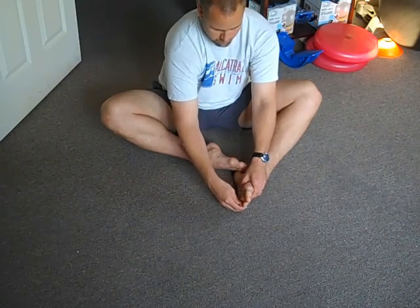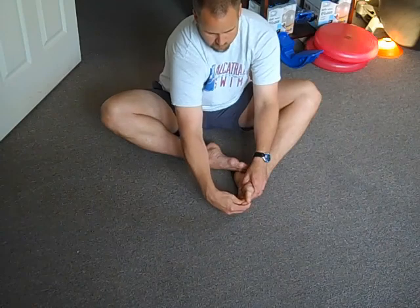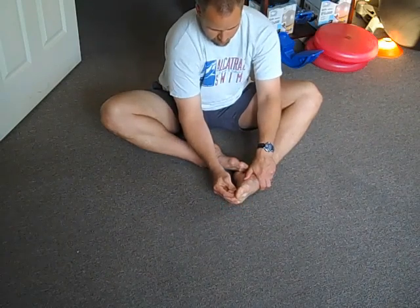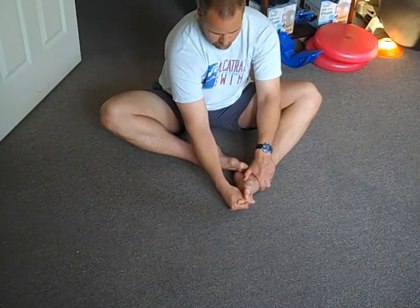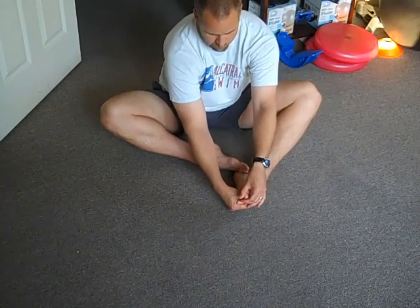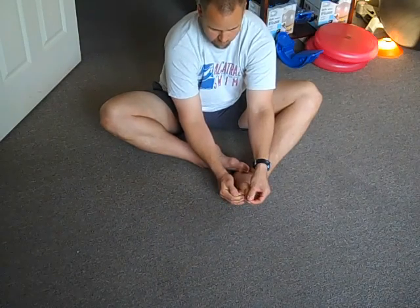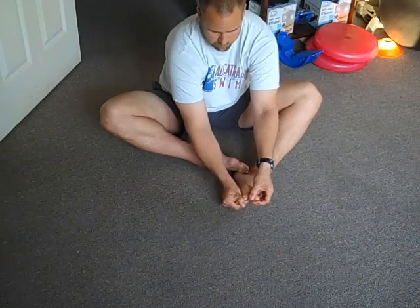Then add your third and then your fourth, feeling the top of your foot bending and getting longer. Then take your right thumb and slide it between your toes and the big toe. As you bend your toes down and in, your left hand will bend your large toe backwards. So it's like you're doing the splits with your toes.